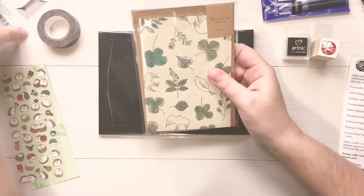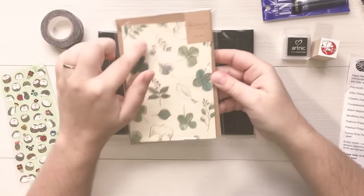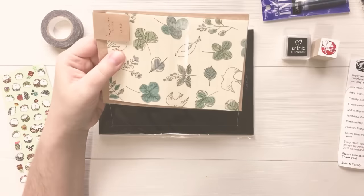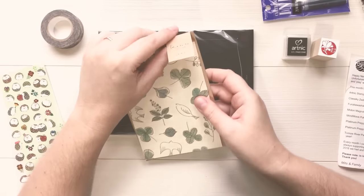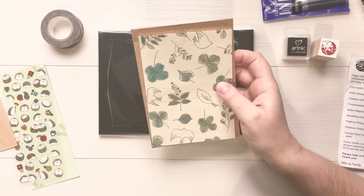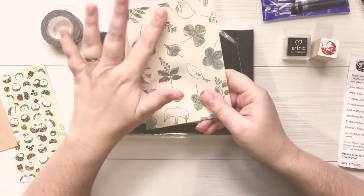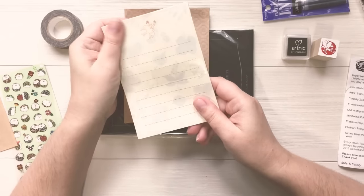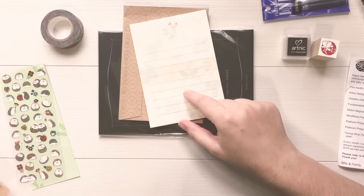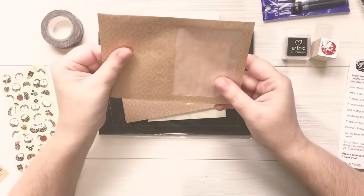Next we have this really beautiful letter set, and I am going to save this for March because there are clovers all over it — it would be really cute for my March letters. This is by the brand Kototo — it's a really long Japanese name I can't pronounce. This is really pretty because it feels like it's made out of washi paper, with texture on the back and a really nice soft texture on the writing side. It looks like there are 20 sheets of paper and five envelopes.